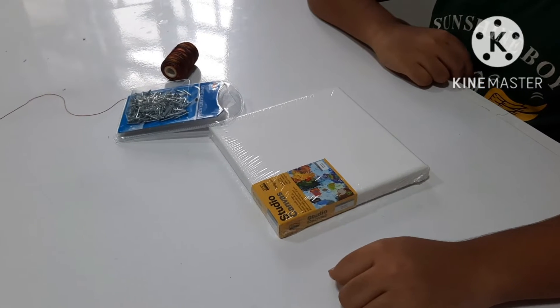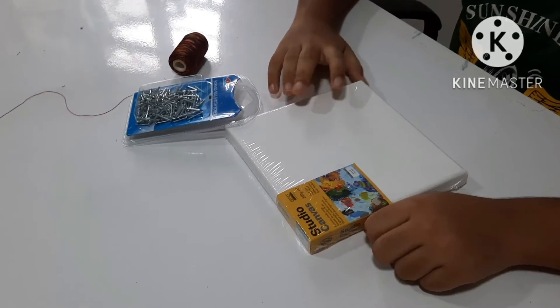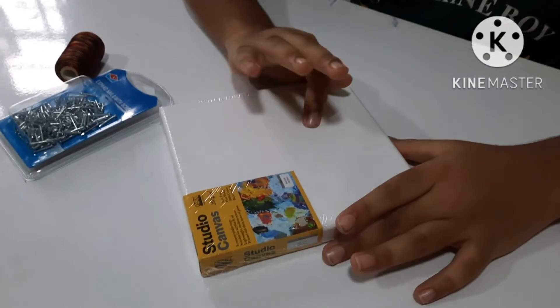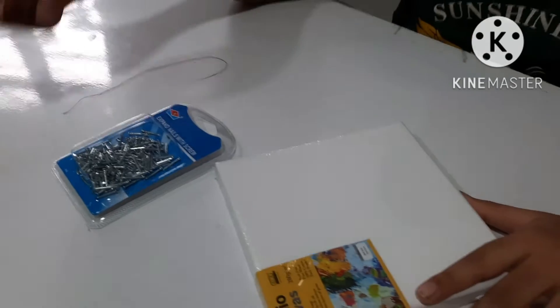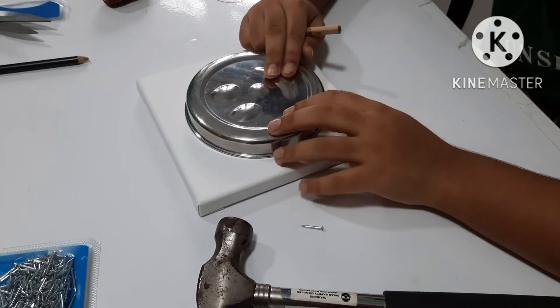Hi friends, welcome back to my channel! Today I'm going to teach you how to make string art. The things we need are a canvas, nails, a string, and a hammer. Now take something round.